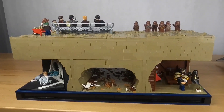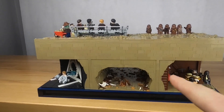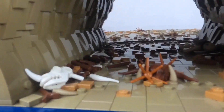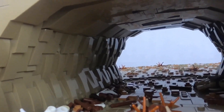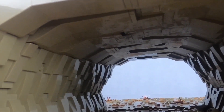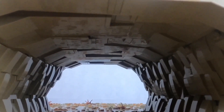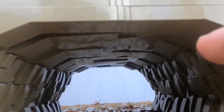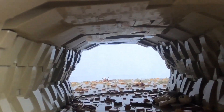Here is the back of the MOC. You can see we got two rooms right here and then the rest of the cave. Looking through this side you can see the detailing on the wall and the roof. I use a bunch of 1x2x3 slopes and some 1x2 bricks to create that nice bend. This was very difficult because it does fall pretty easily, but I'm very happy with how it looks.